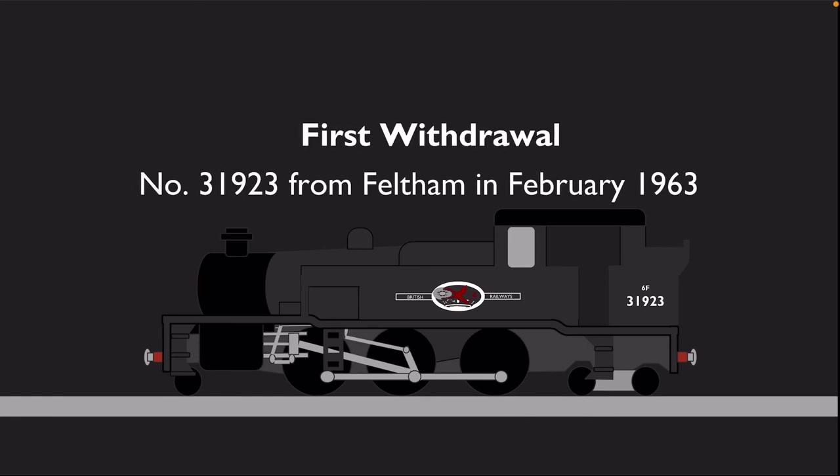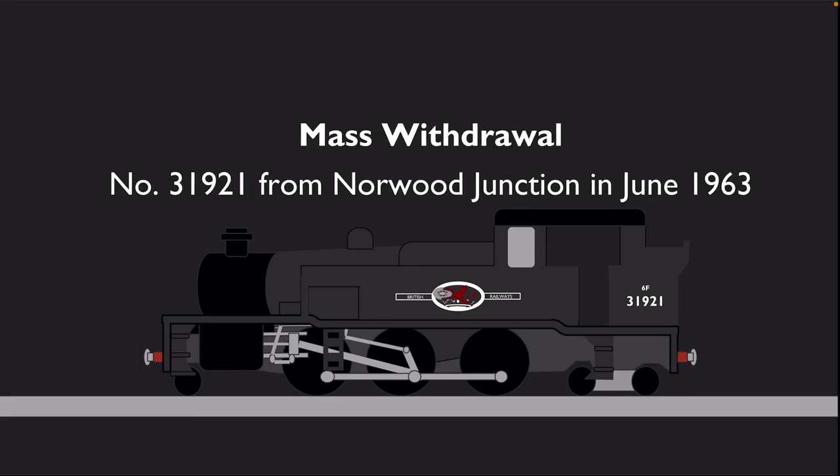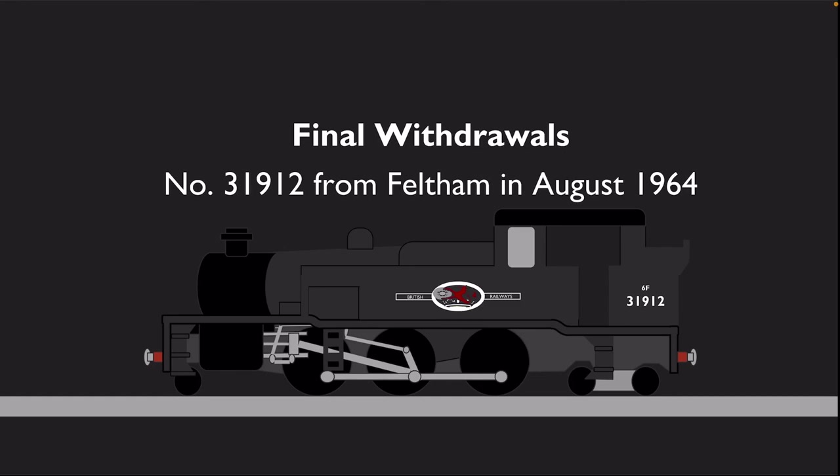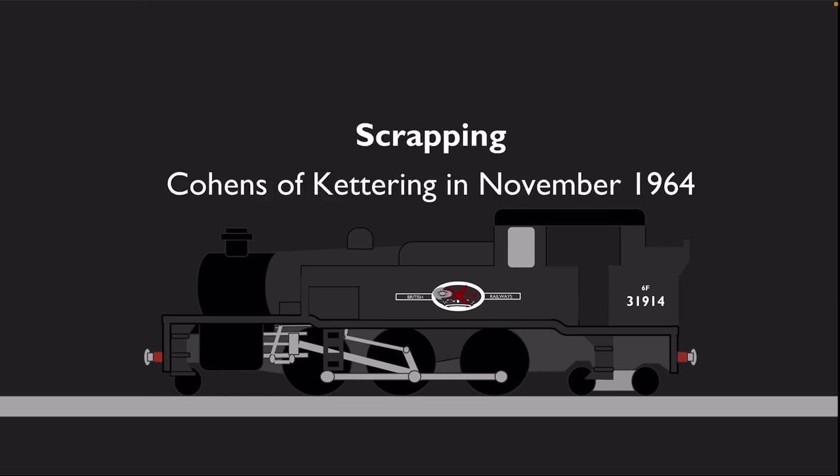The first withdrawal was number 31923 from Feltham in February 1963. However, mass withdrawals didn't start until June, when number 31921 was withdrawn from Norwood Junction. Withdrawals progressed steadily, and the last two members to go were numbers 31912 and 31914 from Feltham in August 1964, being cut up at Kettering in November of that year.